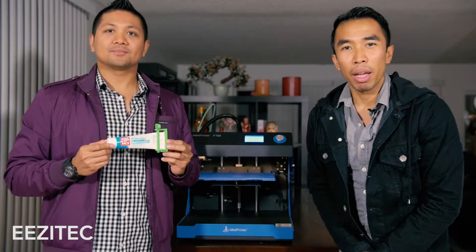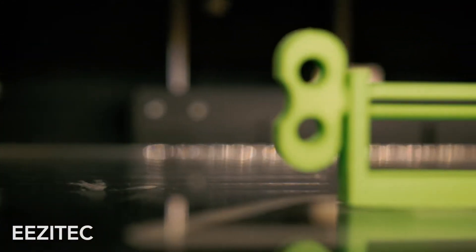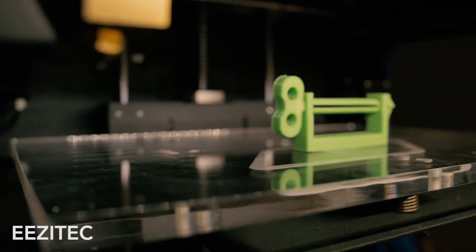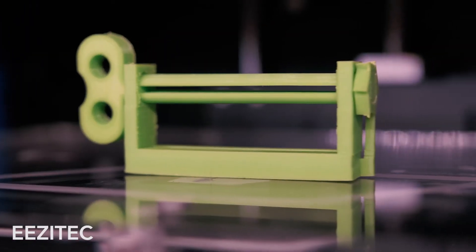Welcome back everybody. As you can see, the toothpaste tube roller is done. This tube roller was printed as two pieces but was all done in one setting, so you don't have to have just static one-piece objects with 3D printers. Semi, the toothpaste tube roller is coming to you!